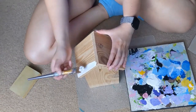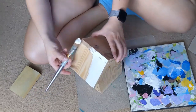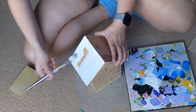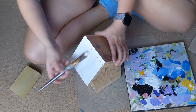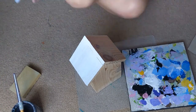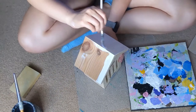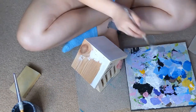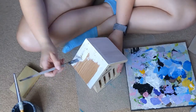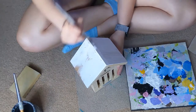Now I'm starting to paint the top and the sides of the roof with just plain white. I did two coats of white, and I'm painting with green, making sure to get in the cracks at the top. Here I got a different brush because the first one I was using was crunchy and gross — filled with old dry paint. It was not good.